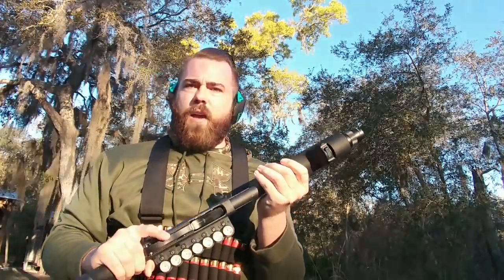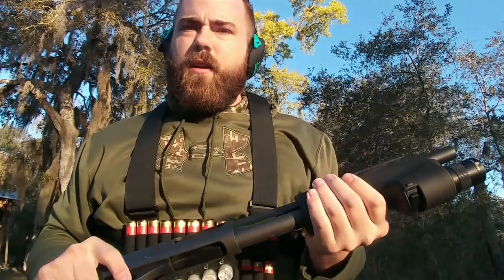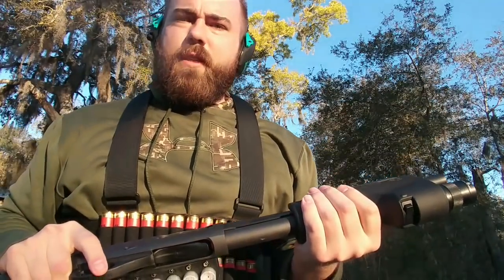It's not bad. I was in complete control of the weapon, got three shots off pretty fast — but it's just birdshot. We'll change it up and hit some buckshot and see what we can do.